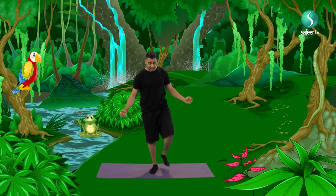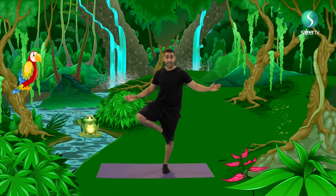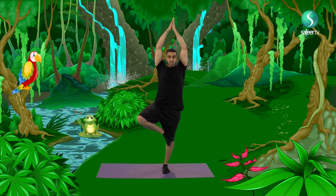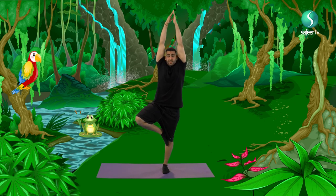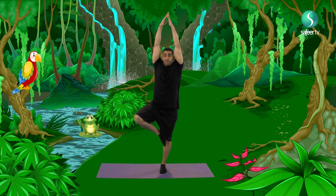Let's do the same thing with the opposite leg. Raise your leg. Lean against the other leg. Make sure it's firm on the ground. Raise your hands above your head. And breathe in. Breathe out. This time, we're going to go as tall as we can, as far as you can reach. Breathe in. And breathe out.